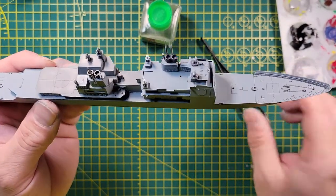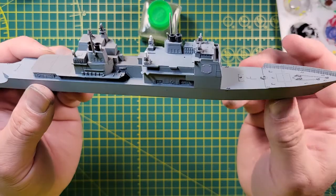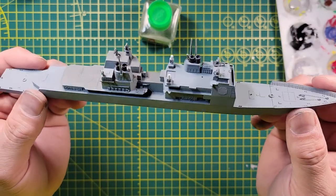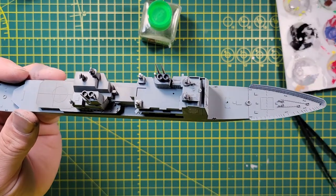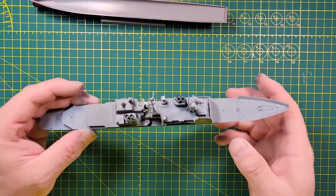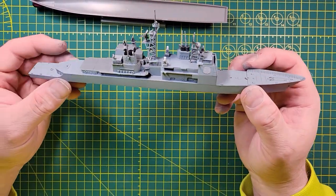Moving right along with this one. I'm having a lot of fun with it — as tiny and small as these pieces are, this one's going together really, really well. We'll just keep on cruising.